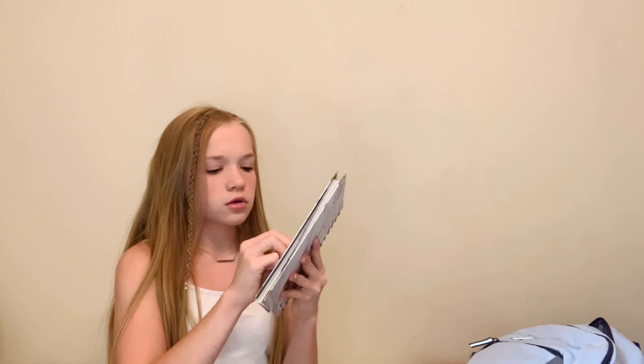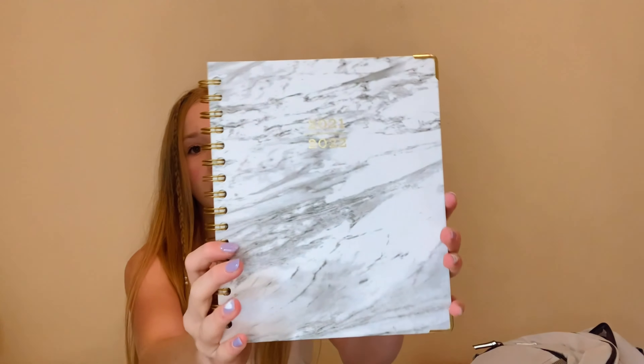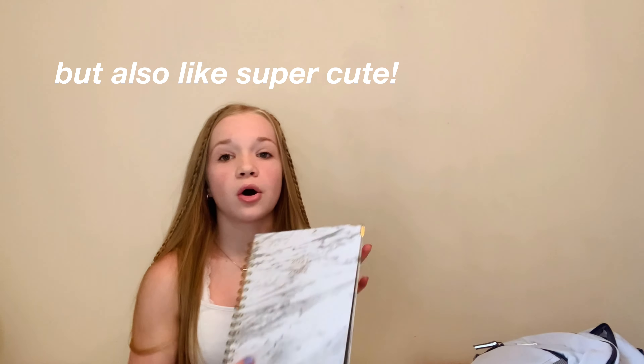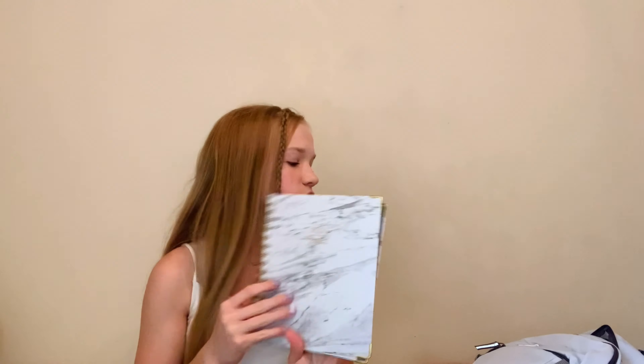Next I have my planner. This is my planner for the 2021–2022 school year. It has these gold sidings and just has this writing — it's marble and I really like it. It's plain and basic, but also super cute. Inside they have these little tabs, and if you open up each tab it says some inspirational quote on it. Then I have goals, important dates, to-dos, and a whole bunch of stuff. This planner has literally everything — really good planner, totally recommend. I use planners so often, especially to keep track of what I have to do, like managing gymnastics, YouTube, and school.